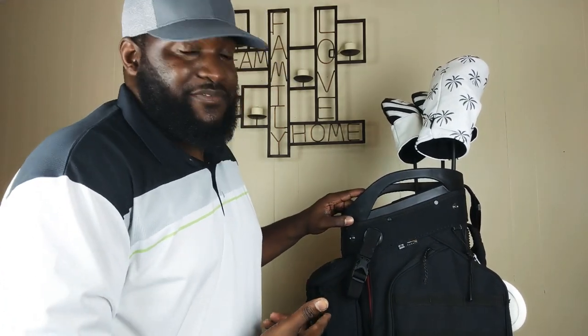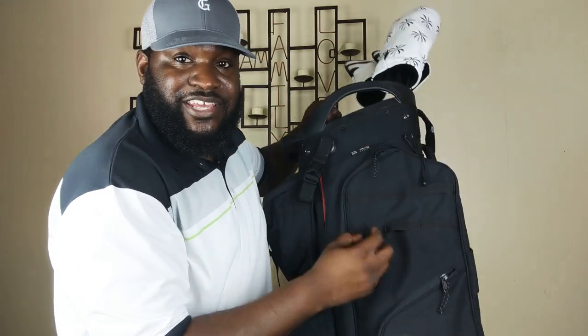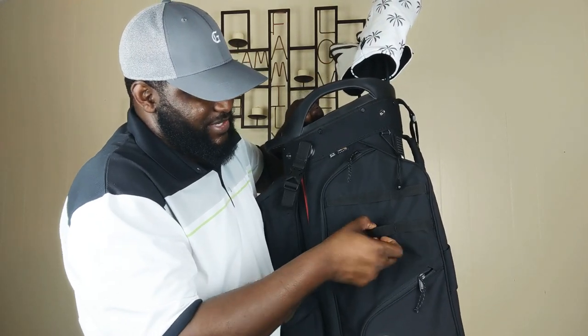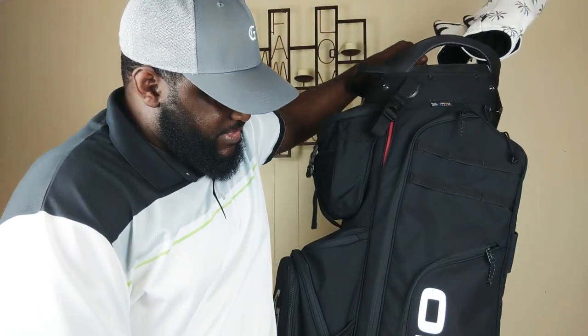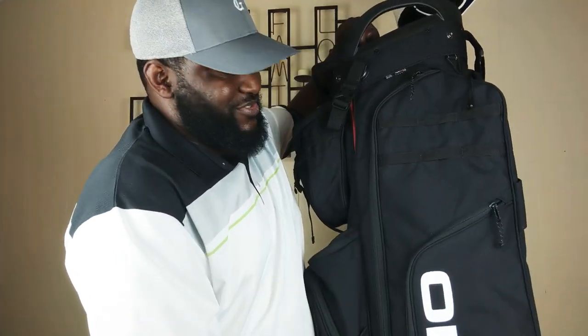I believe that feature came from the outdoor industry as well, which is very cool. Again, on this side you've got the same mod pack stability straps — those are there for you in the event that you need them. You've got a large pocket here on the side — really, anything you want. I mean, it's just a lot of space, so it's really cool.